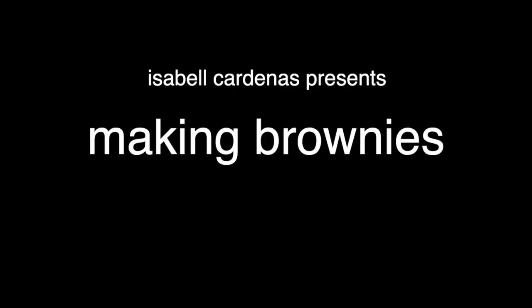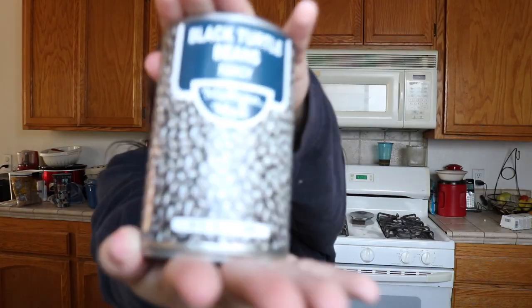Hi, welcome back to my channel. Today I'm gonna make brownies, but not just any brownies — black bean brownies. I'm an Aquarius, I have to get weird about things. So let's get started.